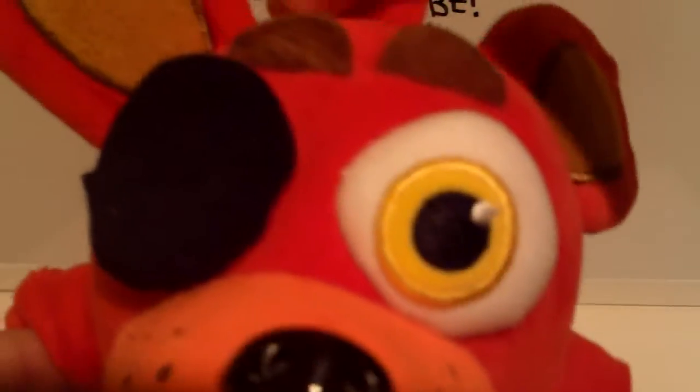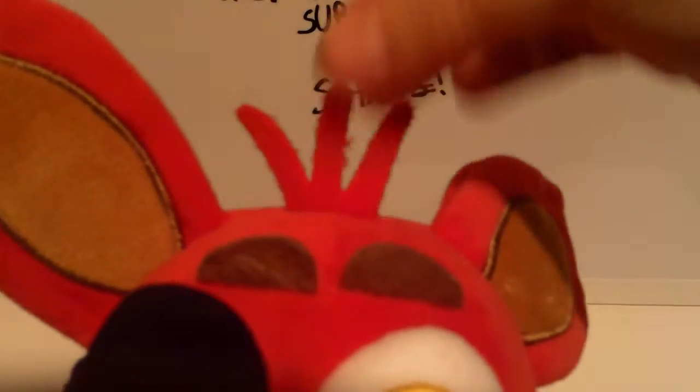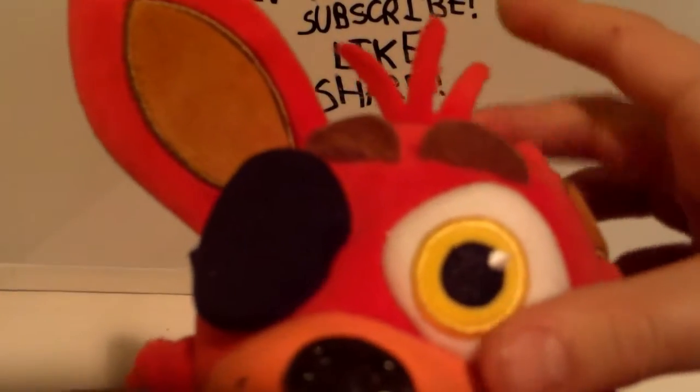Then he has little brown eyebrows. Then he has these little tufts of fur — three tufts of fur, very nice to touch. You can pretty much put them in any pose you want if you spend some time with it, if you work with it.